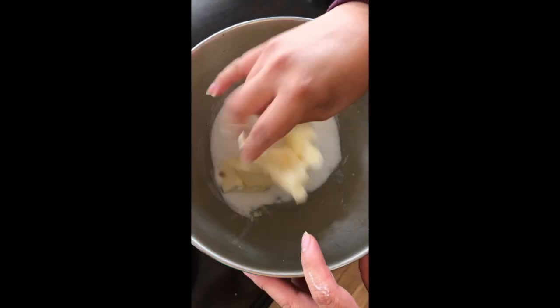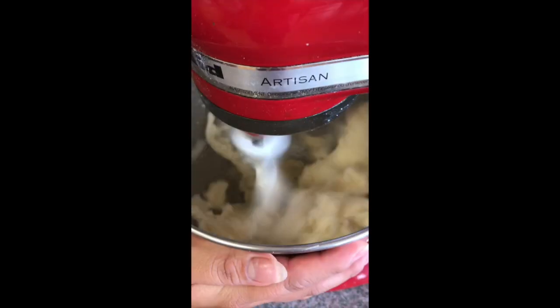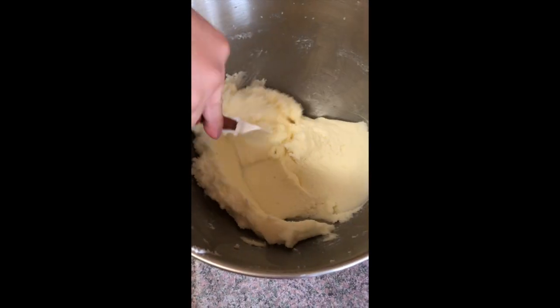For the cake, mix together your softened butter and granulated sugar in a stand mixer with a paddle attachment or a hand mixer until it's white and fluffy.